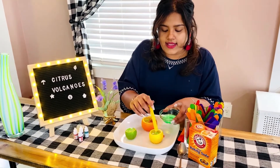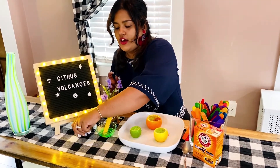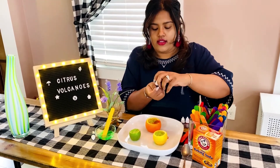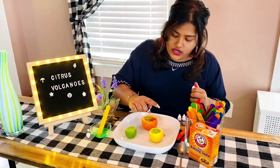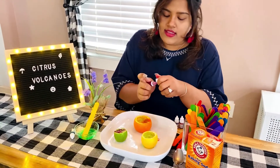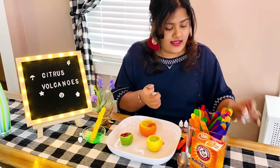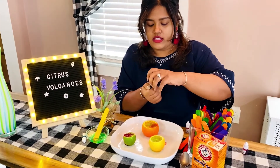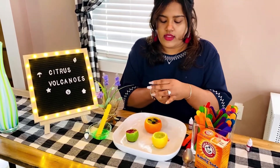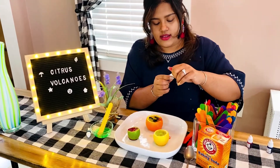The next step is adding our food coloring. I have a little bit of orange here — I'll put it on this one. This one is red. It can be a little bit messy! My next flavor is grape, and a little goes a long way, boys and girls. And this one is strawberry.